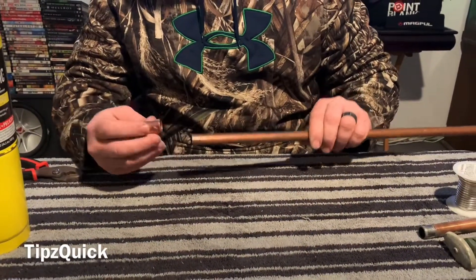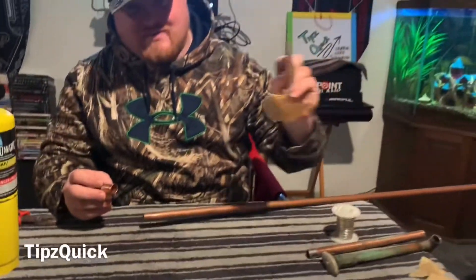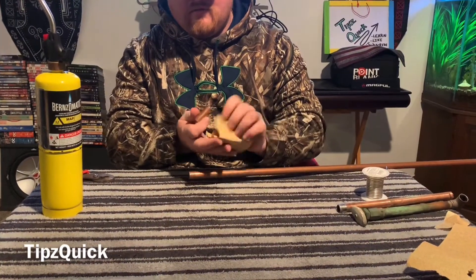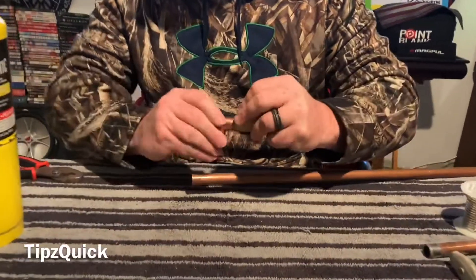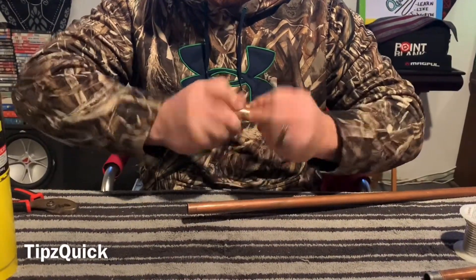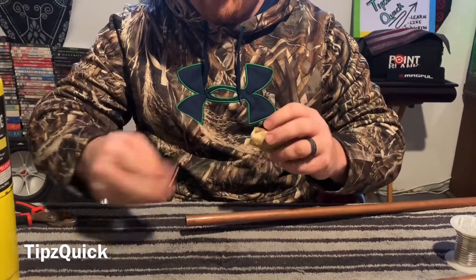Dry fit. Before I do all that and get it connected, I'm going to grab the sandpaper and get the inside of it. Stick it on in there — it makes it smoother when it goes in, more snug of a fit.